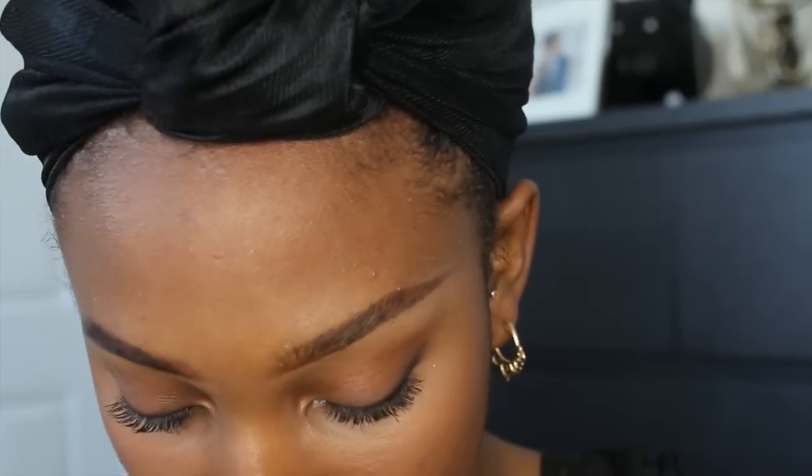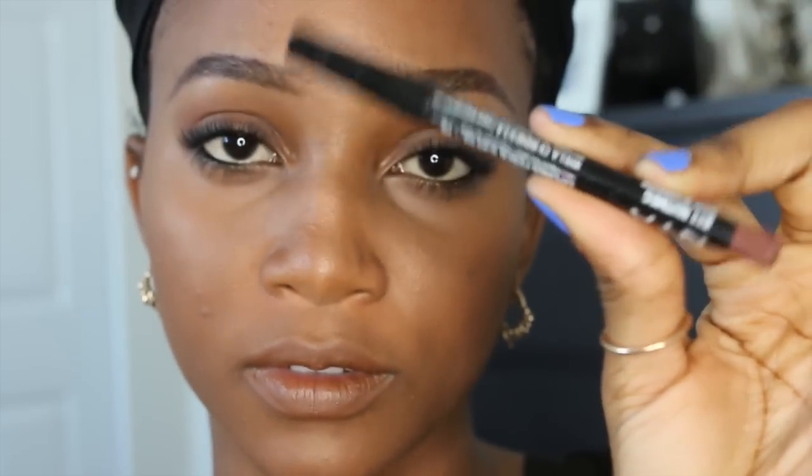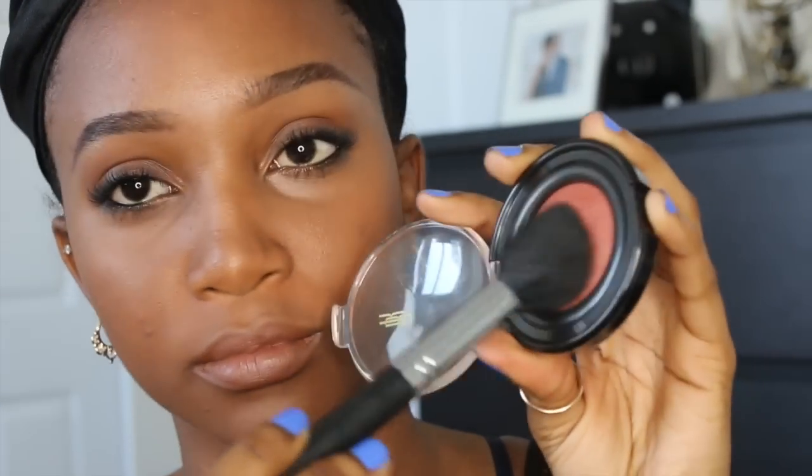For lips, I'm doing a nice brown soft look. That is Corpse Lip Liner from MAC, Nutmeg from NYX, and Velvet Teddy from MAC — I have like a three-product mashup going on my lips. And I'm just going to finish off by applying a rust-colored blush to the apples of my cheeks.